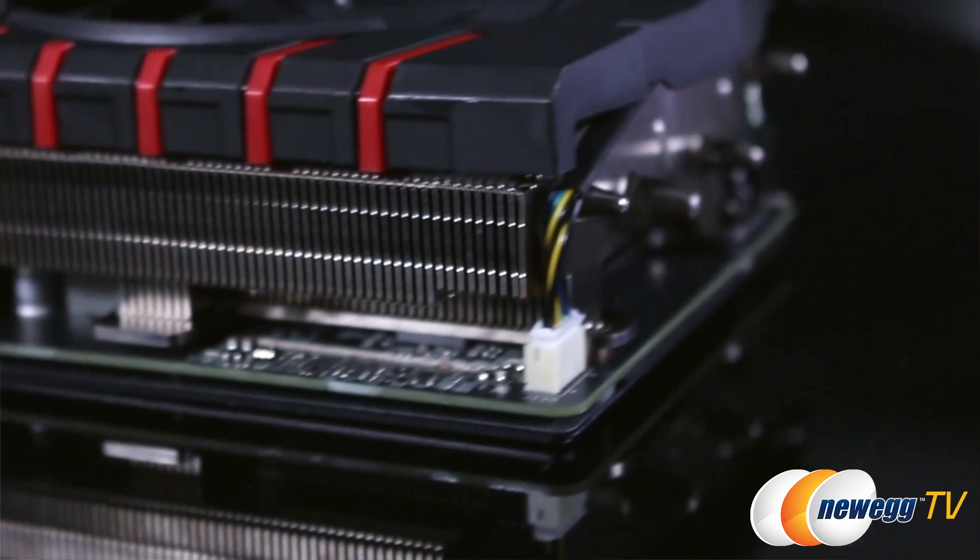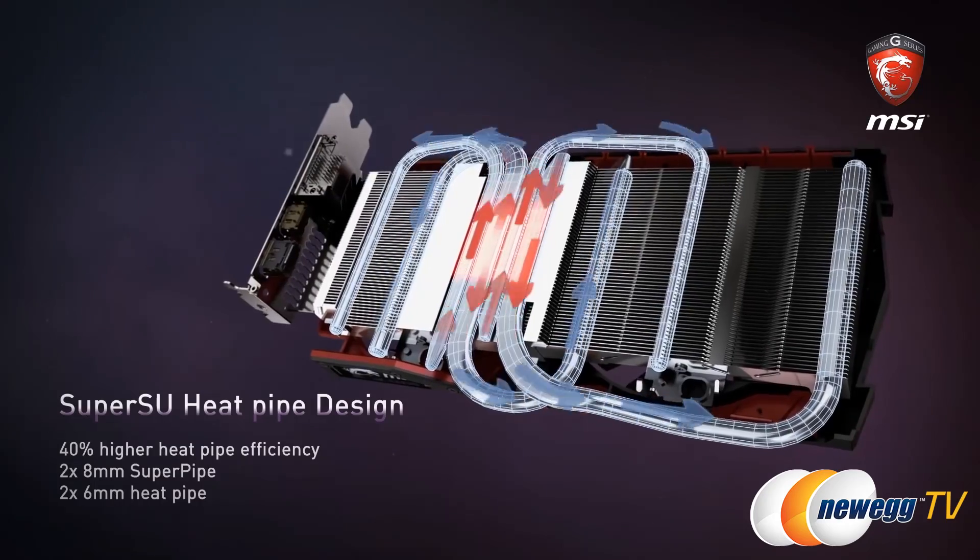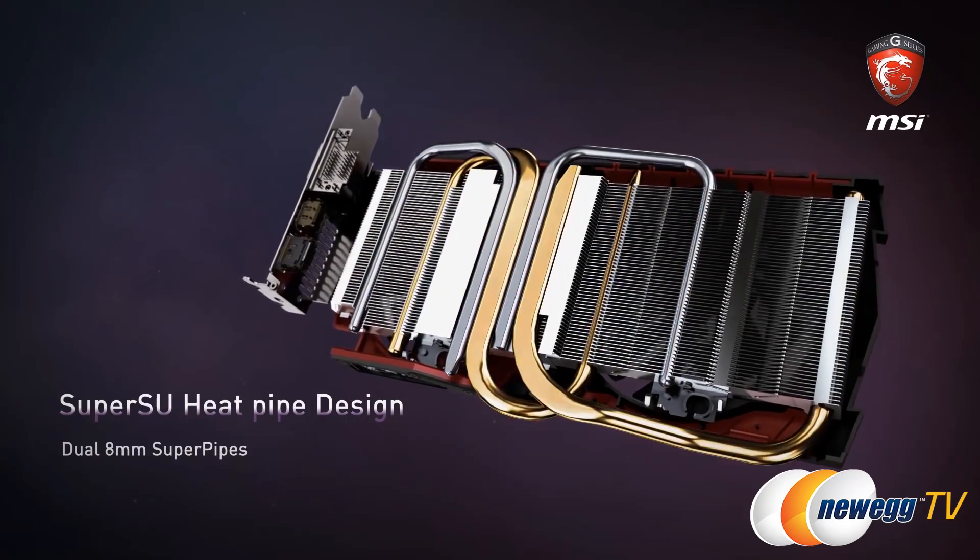The airflow control technology makes sure that heat is dissipated from the heat pipes inside the card. You've got 40% greater heat pipe efficiency with two standard heat pipes and two super pipes, making sure things always stay completely cool.